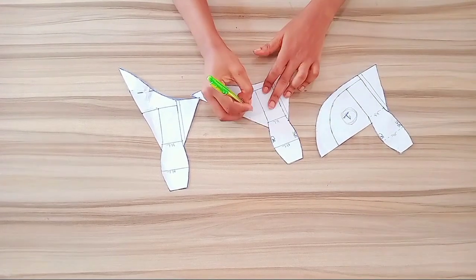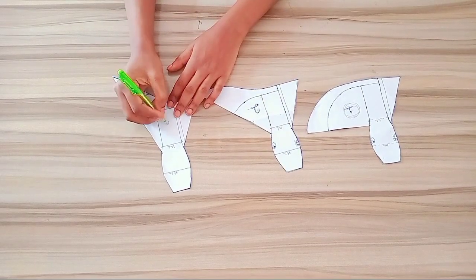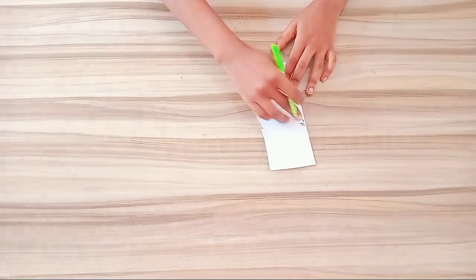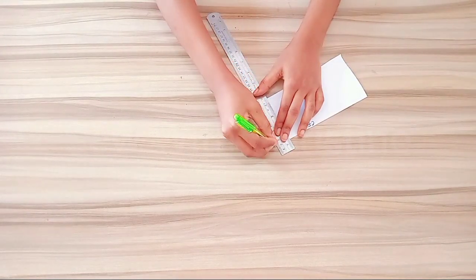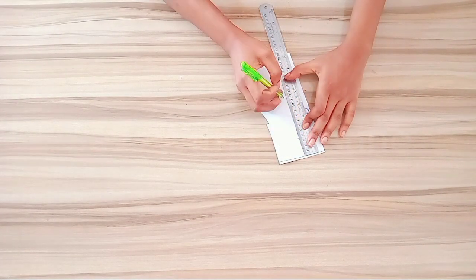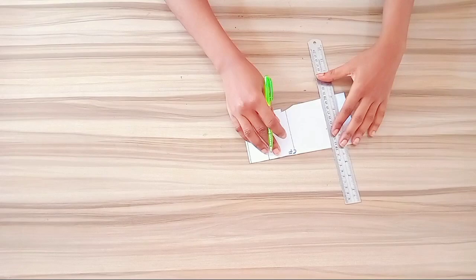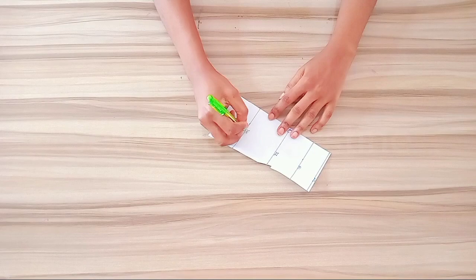For the front basic block, I'm going to label this center front which is CF, and I'm going to draw the starting line here. You can use 0.5 for your starting line. Then I will go ahead and mark the hip line, the knee line and the hem line. For the hip line, I'm making use of 7 inches. After taking down this measurement, I'll go ahead and rule a straight line over the marked areas. And I'm going to label this WL, HL, KL and hem.